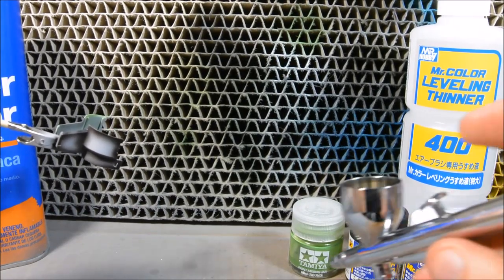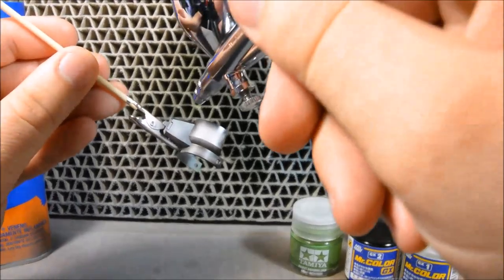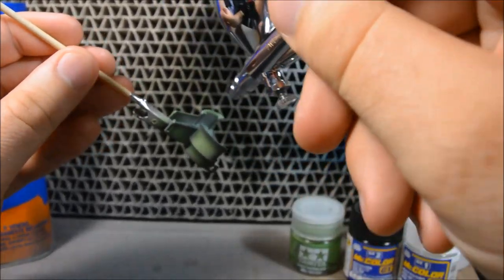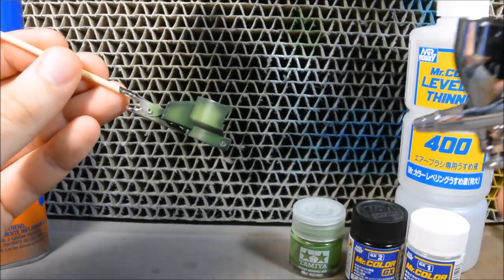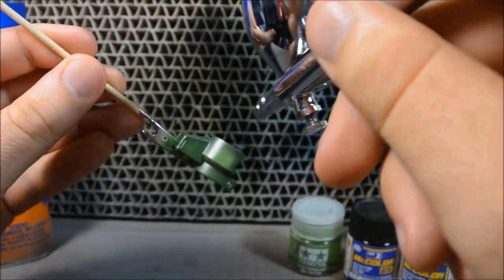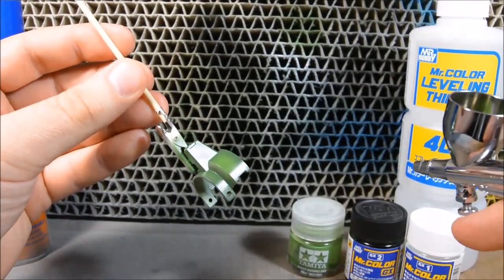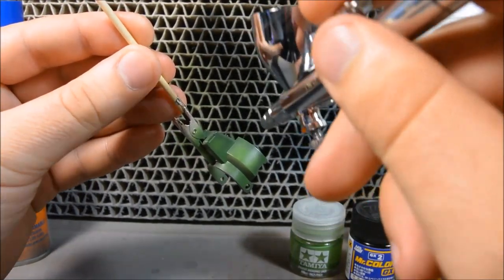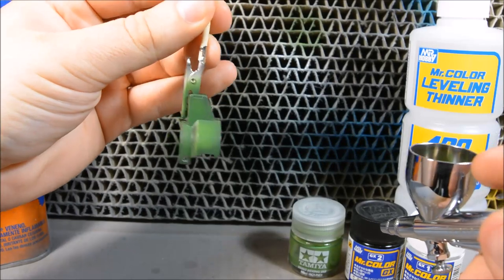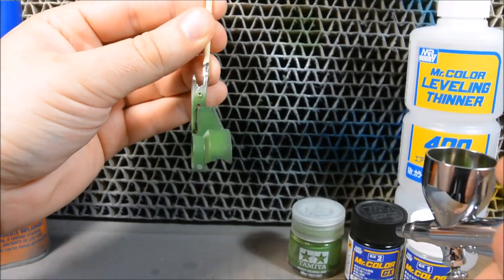I've got some green paint loaded up — the same color that was painted on the other side. This is the easy part. Now you just go over everything with the green paint, using the same techniques I showed you in part 4. Don't do it too thick; do it in nice, thin layers. What's different this time around is you don't want to add so many layers that you completely cover up your pre-shading. You've got a little bit of pre-shading showing. I might have needed to thin my paint a little bit more, because that pre-shading actually came out really, really subtle.